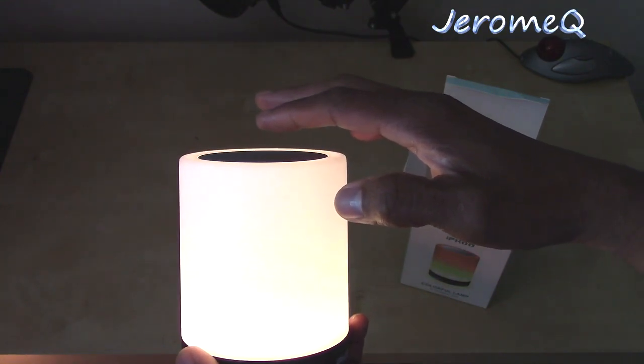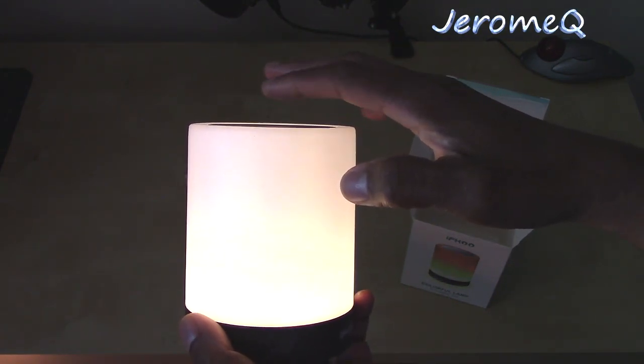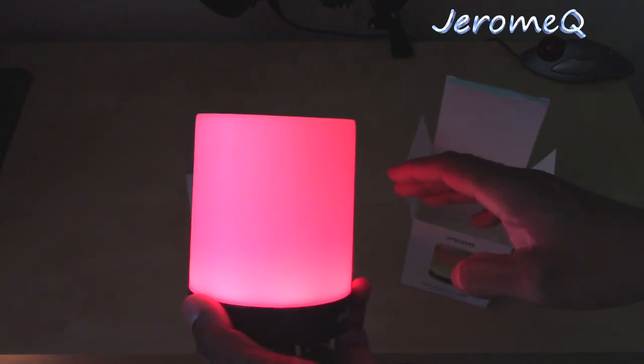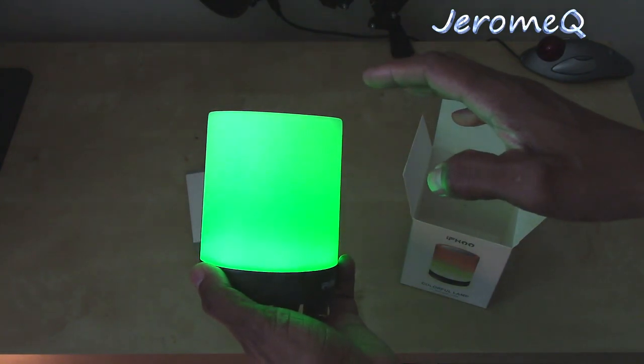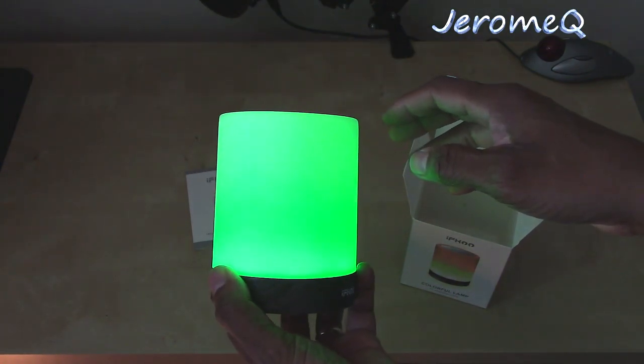It's probably got a long press for brightness settings. That's interesting — whoa! Let's tap again. That's a very intense green right there.